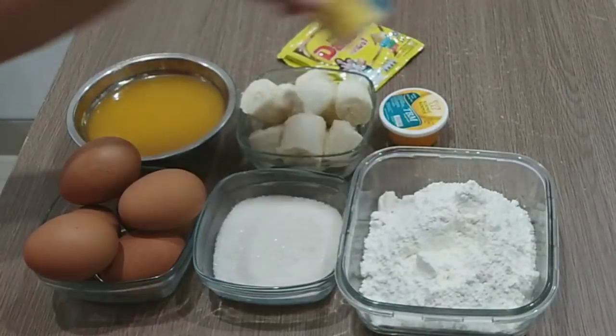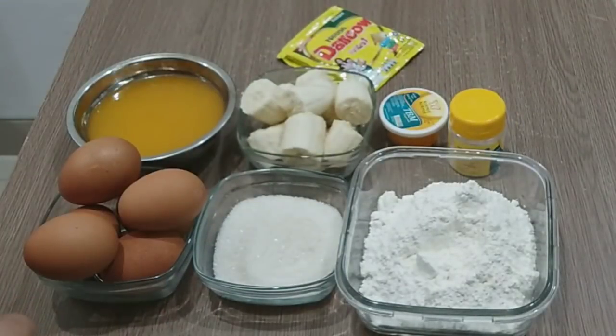Toppingnya boleh suka-suka ya, boleh kacang almond, atau misalnya pisang lagi, atau meses, atau kismis yang lainnya boleh.